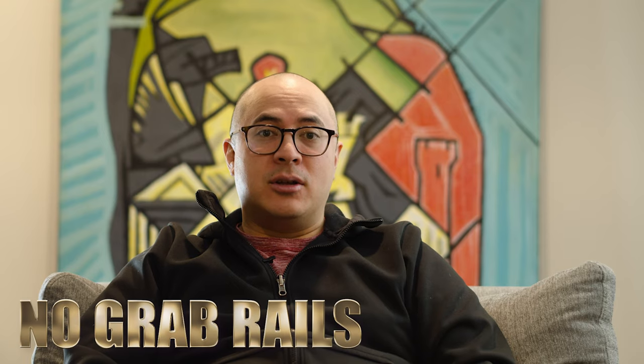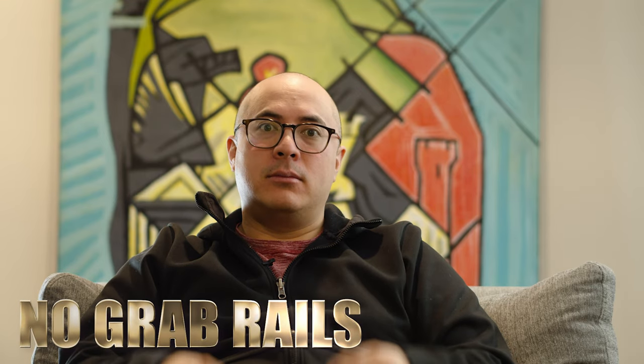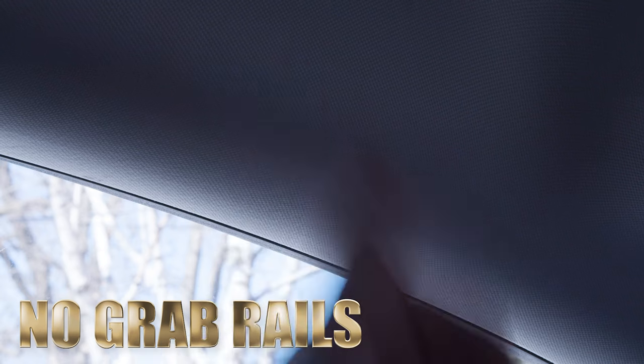Speaking of lack of physical touch, the car has no grab rails. Also, for the elderly — my mom's over 80 — she needs a little grab rail to help her get out of the car. Just a suggestion, that would be a nice option.